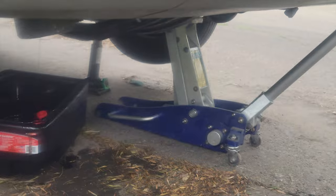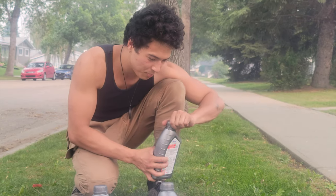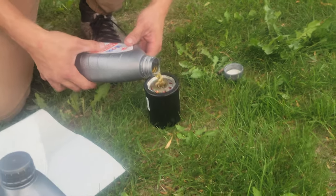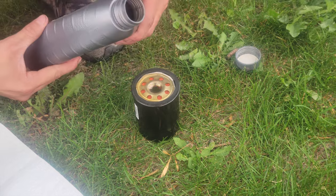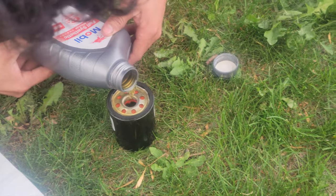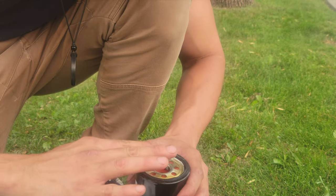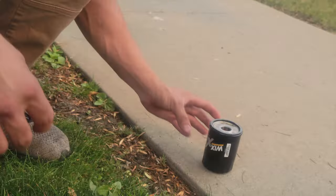Now we're gonna get a paper towel. You gotta prime your filter before you put it on — come closer. This is the filter. If you don't have it, buy it. Not too much. Then you put oil around the seal, and then we take off the old filter.